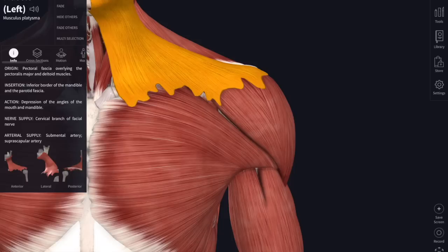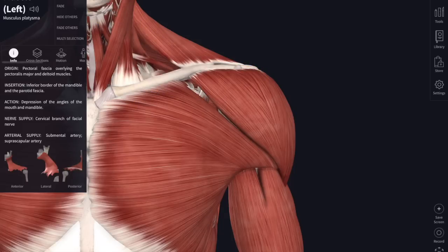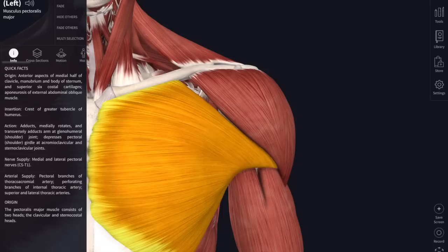That's quite enough from platysma, so we'll get rid of that so you can see some of the underlying muscles in the neck and focus on that large chest muscle again - pectoralis major - attaching from the sternum and the clavicle across to the upper part of the humerus. If you raise your arm out to the side, pectoralis major pulls your arm back down by the side of your body. It adducts your arm.